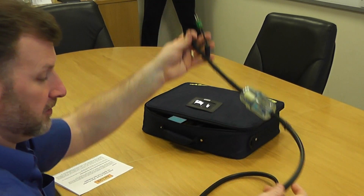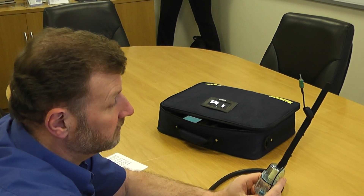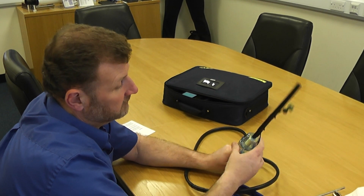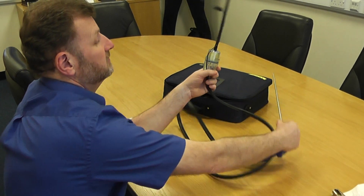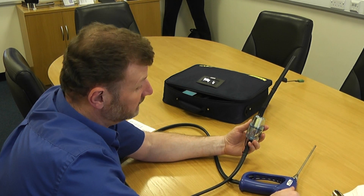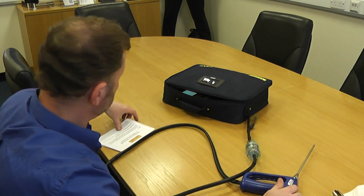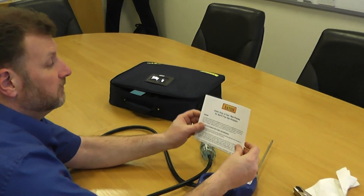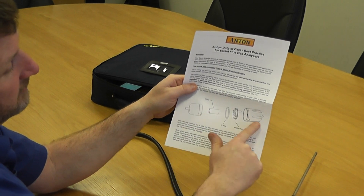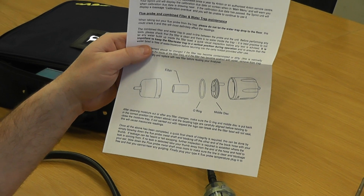If you need new filters they're available through most of your local trade counters. If you're missing an O-ring or you've cracked the filter body — sometimes it's dropped from the bag and you can get a crack in it — all these parts are available from your local plumber's merchants. We also have a duty of care document on our website showing exactly how the filter goes together, and you can ring the technical line and we'll happily support you on the phone.